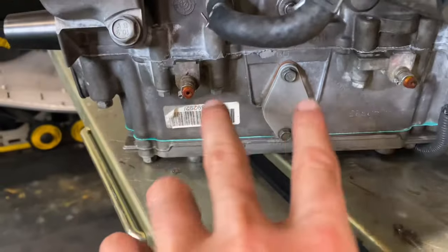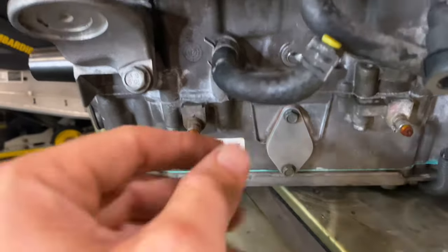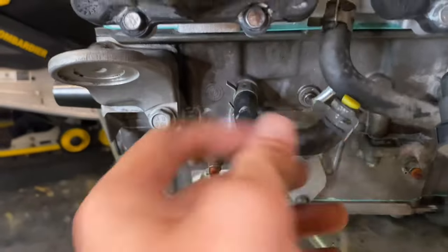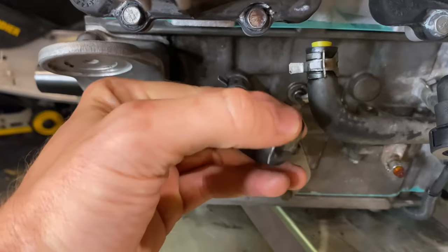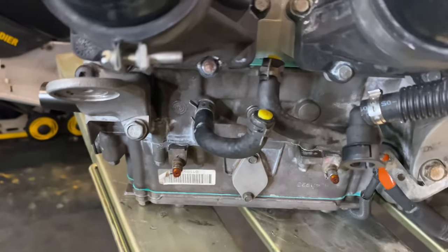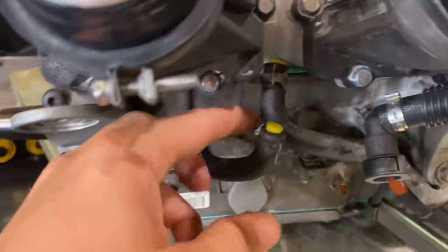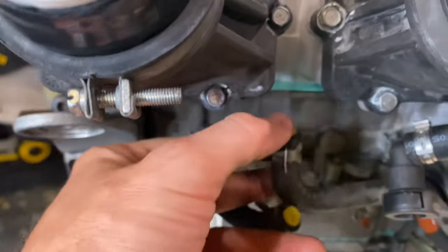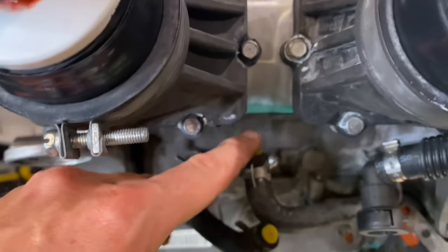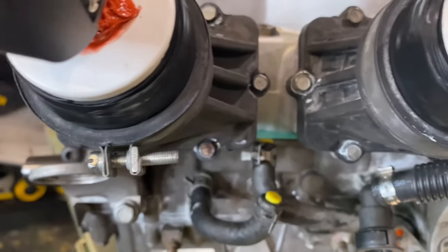One little mistake I made in the last clip — I pointed to the oil lines as needing to be capped off, and that's incorrect. Those are in the bottom end. It's actually these two pulse lines here. I used some little plugs from a kit — you can get them on Amazon; they're for powder coating — and they fit in there perfectly. You just loosen off the clamp, push that in, and that's going to be a nice secure hold.